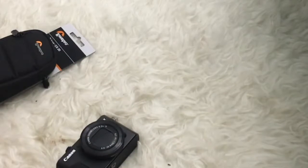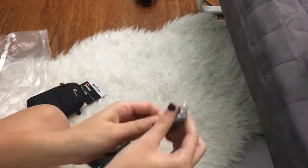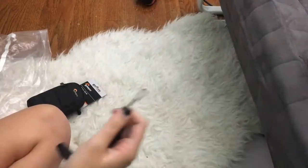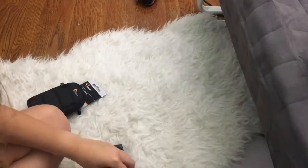Here I'm just putting the strap onto the camera, which is basically what you're supposed to do when you first get it. I'm putting it on the side of the camera — I don't think it matters which side. I'm probably getting a new wrist strap soon because this one's not very durable.